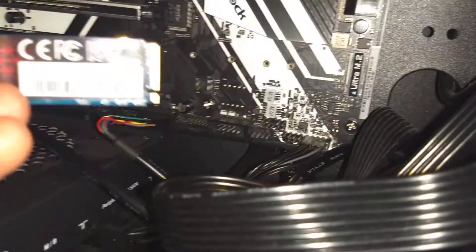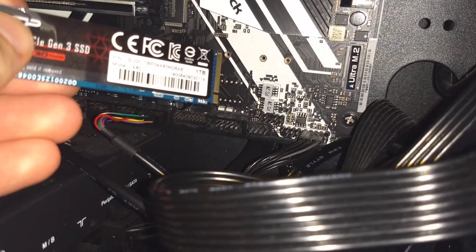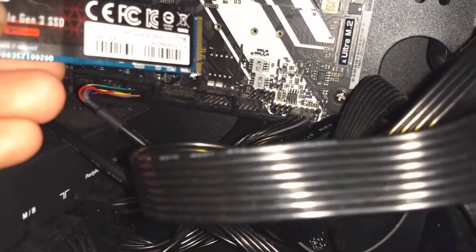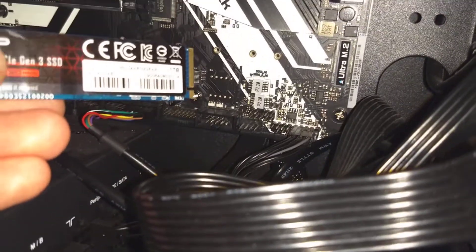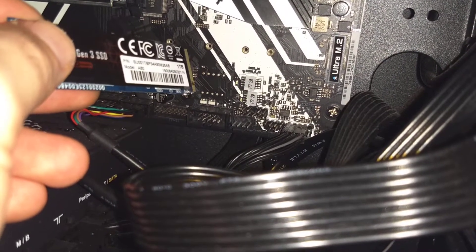I'll show you here — get the flashlight on. Okay, that third hole right there, that is where I pulled one of those little screws out of. I was thinking initially that I just needed to screw something else into that, but the hole is far too small.